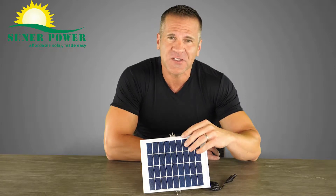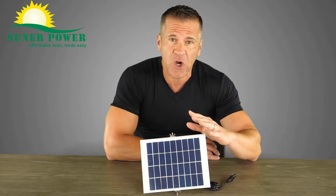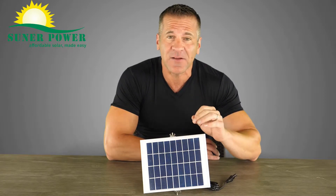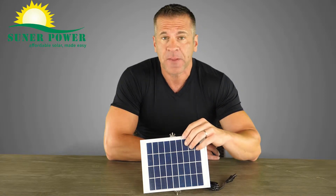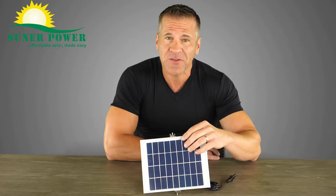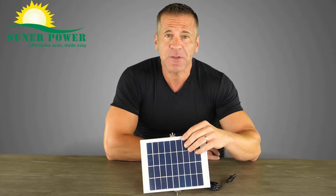The 5W adjustable solar charger generates current to trickle charge your battery and keep it topped off as long as there is sufficient sunlight. It can be used for your deer feeder battery, golf cart, motorcycle, power sports, and applications where a 6V battery is used.